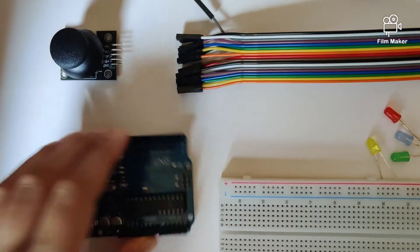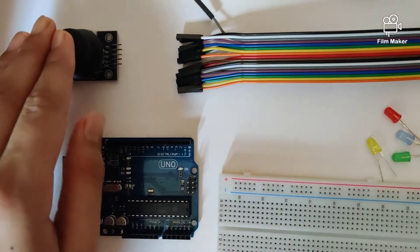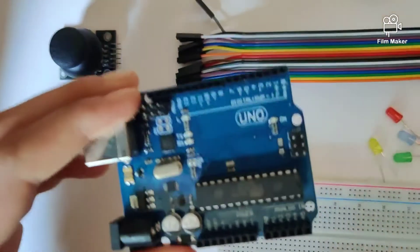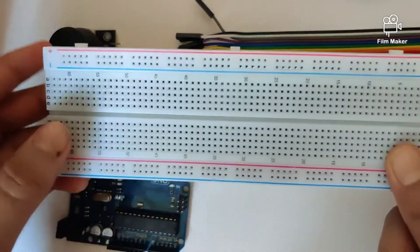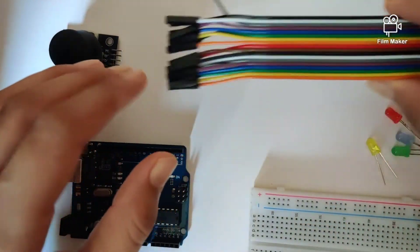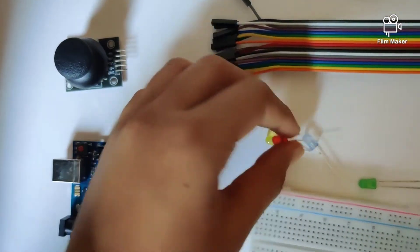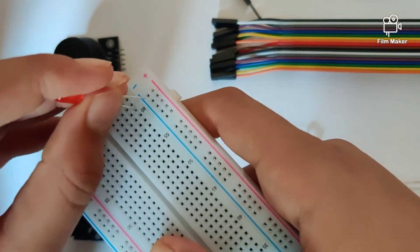Hi guys, welcome back to the channel. In this video we're going to be understanding how to control four LEDs using one joystick module. Before we get started, let's quickly take a look at the components we require for the circuit. We will need an Arduino Uno, a breadboard — preferably a larger one because we are dealing with several LEDs — a couple of jumper wires, and the joystick module.